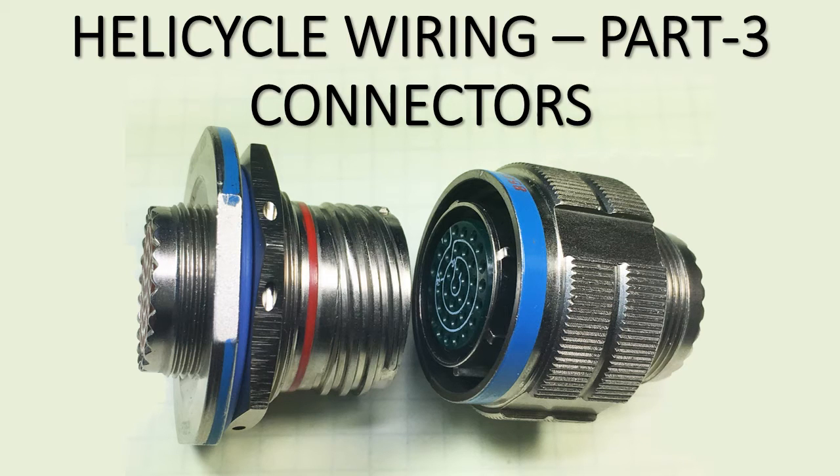Hello and welcome back. This is part three in my little mini series on helicycle wiring. You're looking at a couple of modern aerospace connectors called D38999 Series 3. They're very expensive — there's no way we can afford them — but they represent modern interconnect technology for harsh environments and aerospace applications.